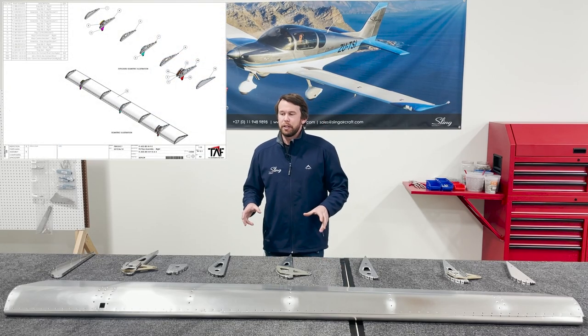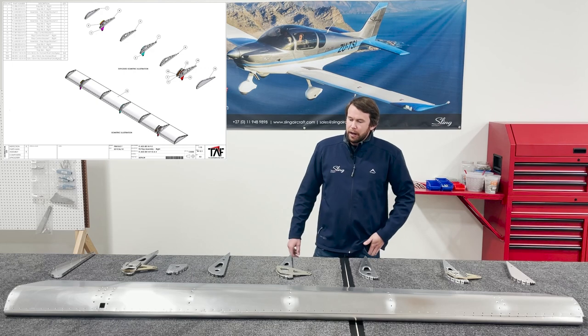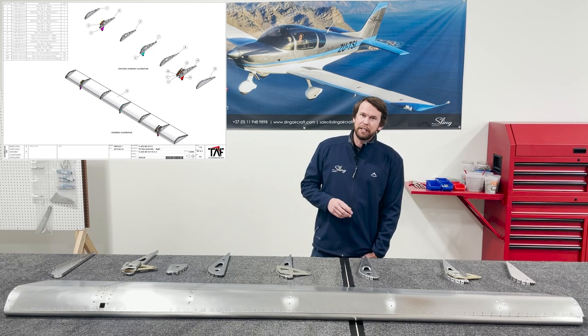To begin the assembly of your flaps, as always I've got all the parts unwrapped, deburred, cleaned, and dimpled where necessary.